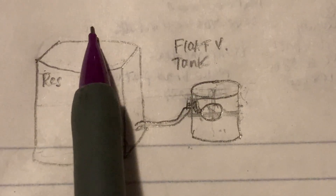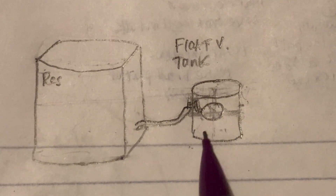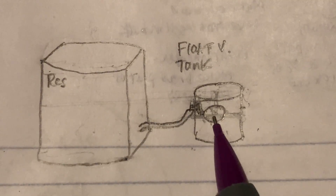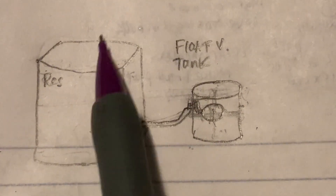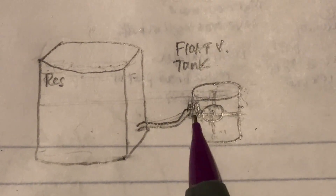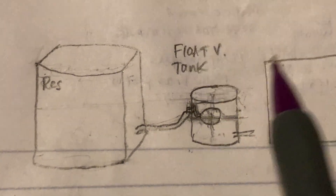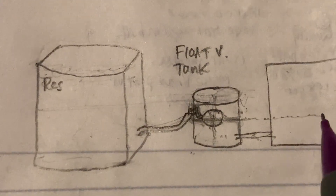When you put a float valve in, the water flows through the tubing and starts filling up the smaller float valve tank — basically a Folgers coffee can painted white. This raises the air bladder or air bottle up enough that it engages with the float valve and shuts it off. The water stops once this arm goes up about 30 degrees and engages the valve, stopping water flow. So the reservoir stays full and topped off as long as the float valve is engaged upward due to buoyancy.